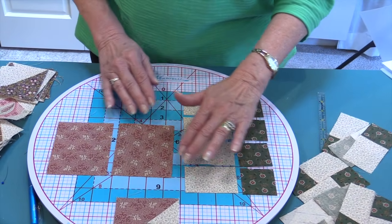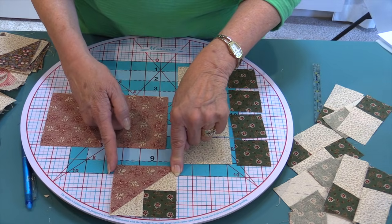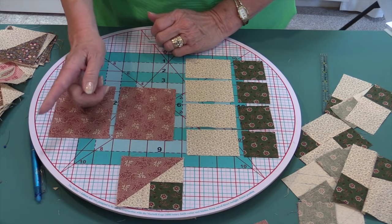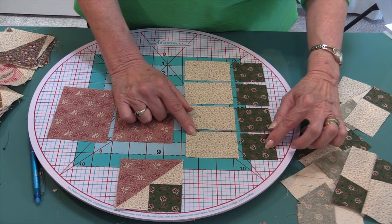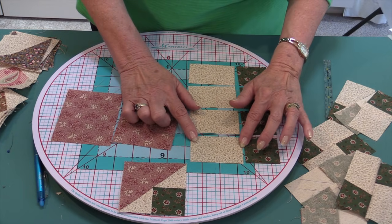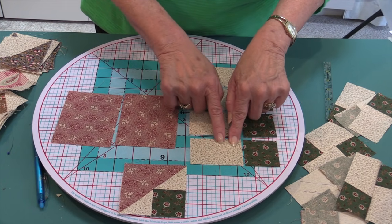Let's go over the formula for pieces A, B, and C. For a finished 3-inch component, piece A is half of the whole size. To calculate piece A: take the 3-inch finish size, divide by 2 (because it's half the finish size), then add a half inch. For piece B, we know it's a 2-inch square, so we take 2 inches and add 1 inch, making piece B a 2-inch by 3-inch rectangle.